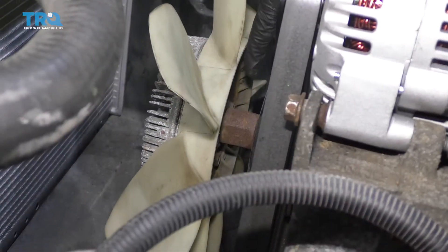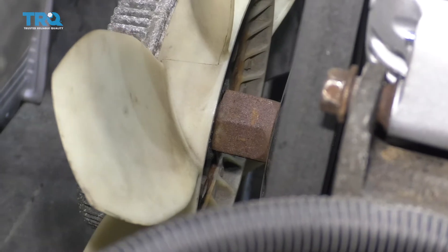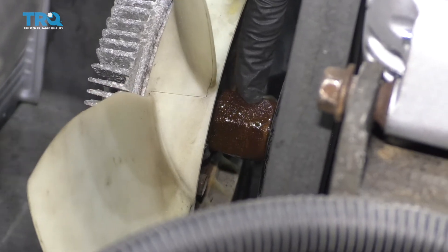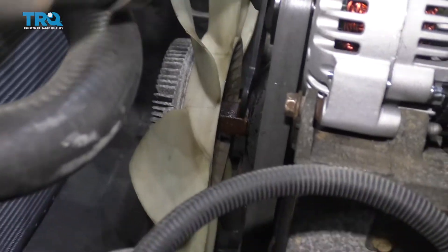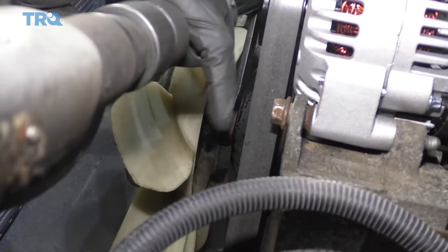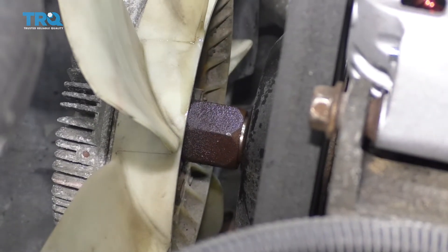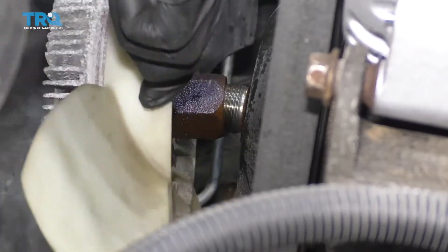The next thing we need to do is get the fan clutch off of here. You want to do that before you remove your serpentine belt because that's going to help keep the water pump from spinning. Carefully put a little bit of penetrant on there right along the area between the actual clutch itself and the pump. Let that sit for a second. We're going to need to use a 36-millimeter wrench. If you have a 36-millimeter wrench and a hammer, you could try to give it a couple of light bonks and see if you can get it to break free. Once that breaks free, spin it right off — just be careful not to let it spin too freely, because if it comes off and falls down, it could potentially damage your radiator.